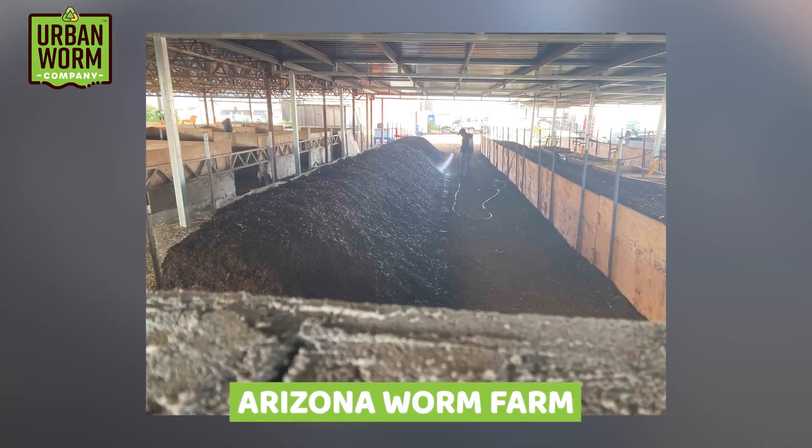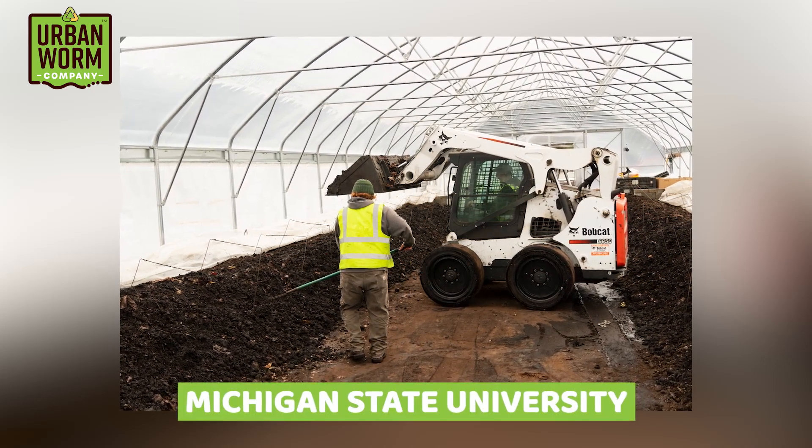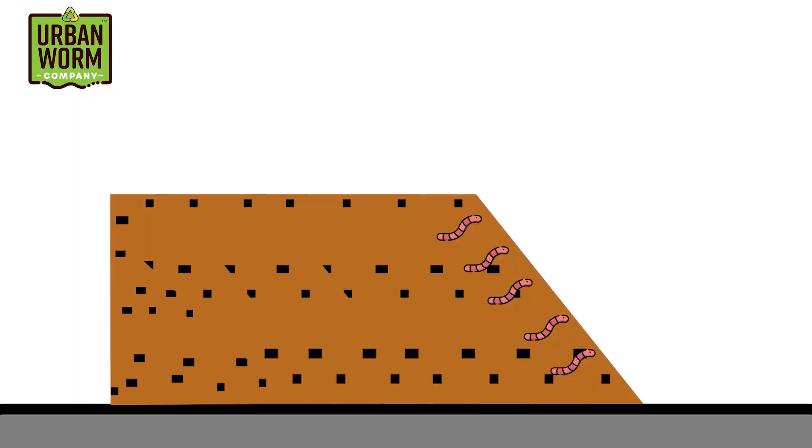Two operations use wedges: the Arizona Worm Farm, which has multiple wedges always at work, and the vermicomposting operation at Michigan State University, where they use pre-composted cafeteria waste and make wedges on either side of one of their greenhouses. Just like Bill Jacobson's windrows in Wisconsin, the heat from the not-fully-composted material keeps the worms going through cold winters — that greenhouse is not heated. To harvest, you can use something as big as a bobcat or simply a shovel, scooping out processed castings from the wall side.